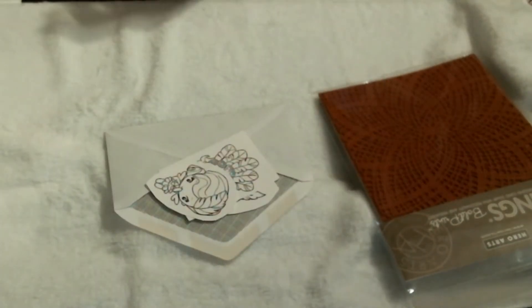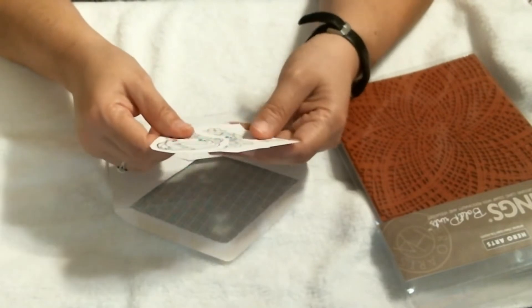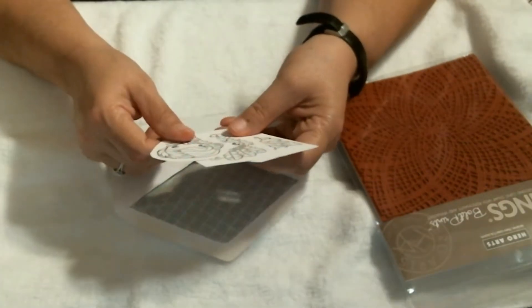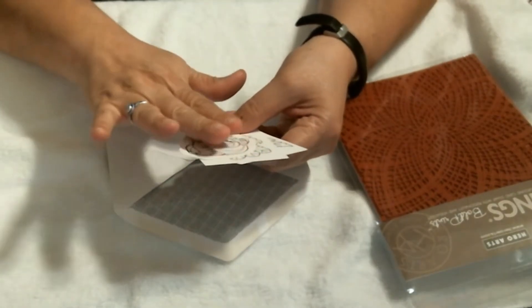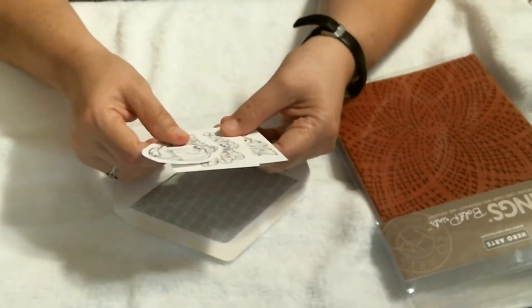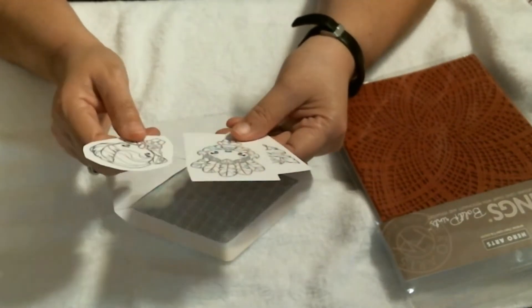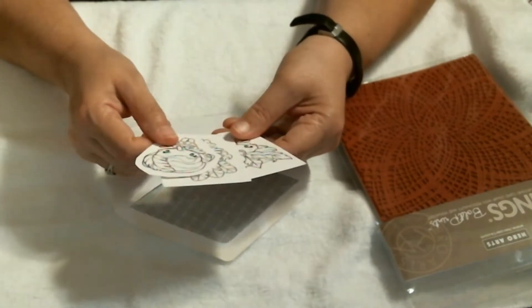That is the only project I've done with one of these Sparkle Greeting Farms stamps. I've had them for quite a while and I love them. I might have used some other Greeting Farms stamps for other things, but this is the first time I've used these particular ones.